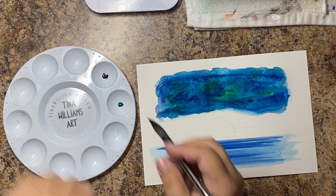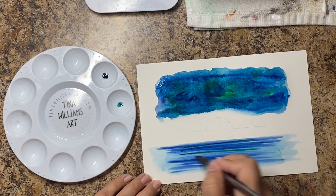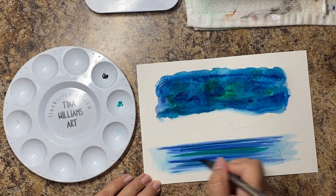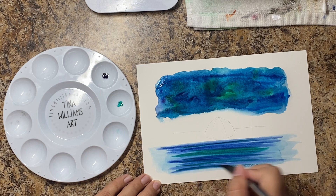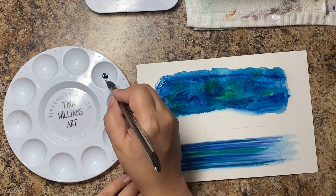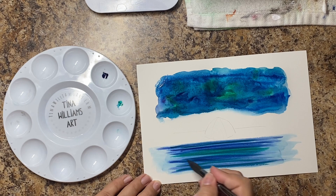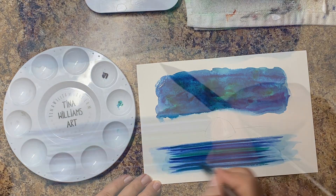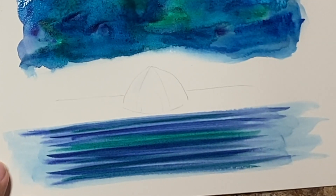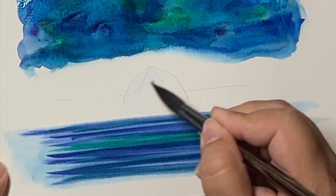You could do wavy strokes if you want — it doesn't have to be straight. I'm giving the effect of a still lake, but if you want more waves, like being on a shore, feel free. I took just a tiny bit of phthalo green — maybe a drop of paint on the palette — and added a little bit of green because it's supposed to be reflecting the night sky. In order to do the tent, again we're going to do the wet-on-wet technique, which is just starting with a wet paper.